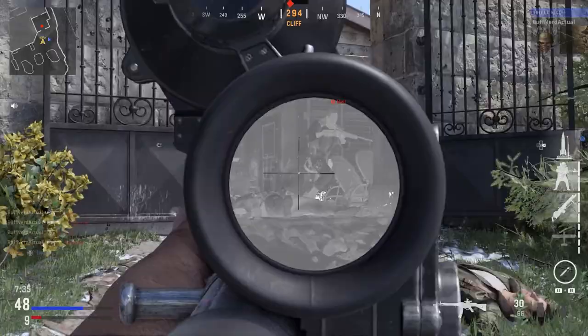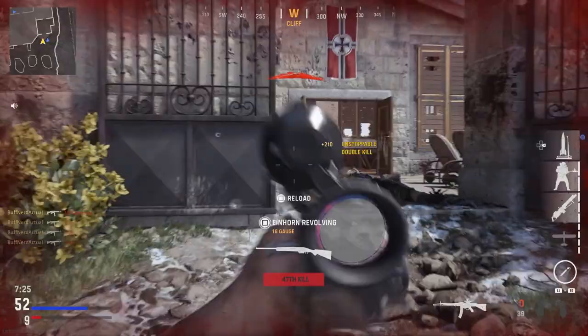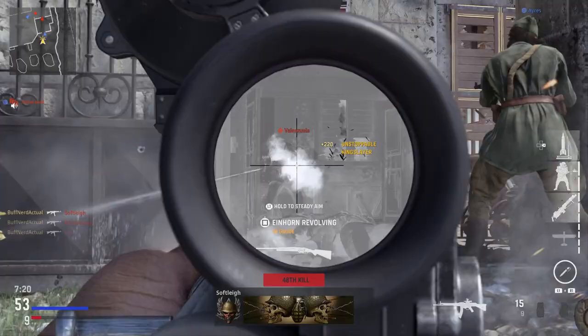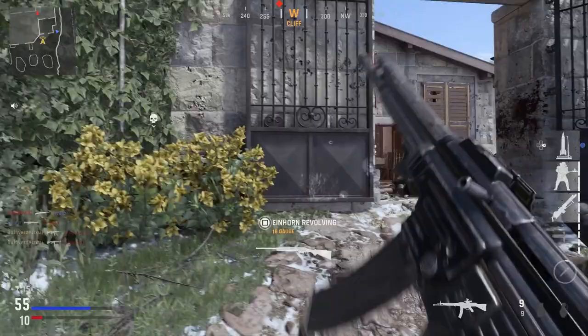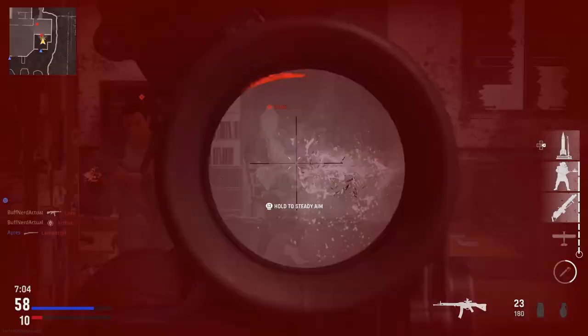I'm really happy they put this optic in the game, and actually very pleasantly surprised with the gunsmith in Vanguard — it's very in-depth and a lot of fun. Overall the game is really cool. In-game the STG-44 hits like a truck with a decent amount of visual recoil, which is good to see. It's a very iconic weapon of World War II games, so I'm glad it's the first unlock, with a lot of unique attachment options.